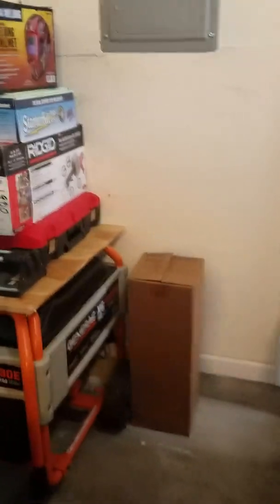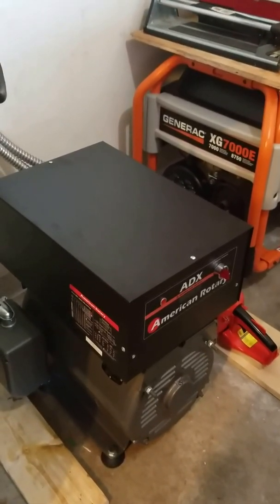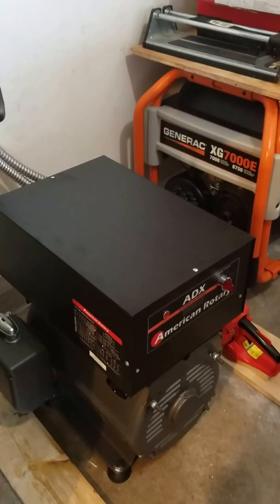Before I bought this, I checked on YouTube and found no one — just the company — doing a review on just the converter, which is this box up here.